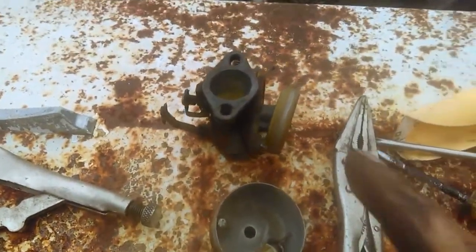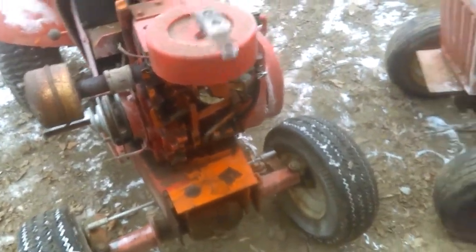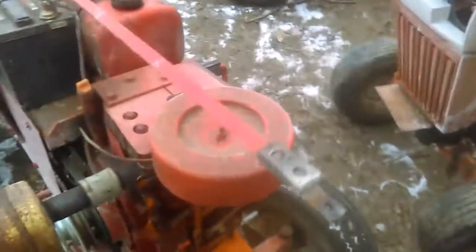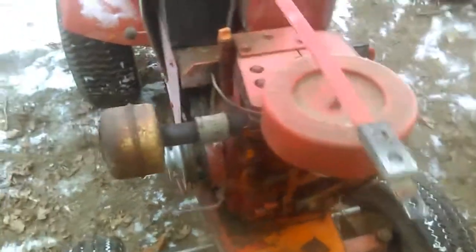I'll put this carburetor back on here because it seemed to run really good with it, even though it was pretty dirty. I'm going to pull this screw off, put this on here, and see if I can get the headlights on there. Eventually I'll put headlights and taillights on this.